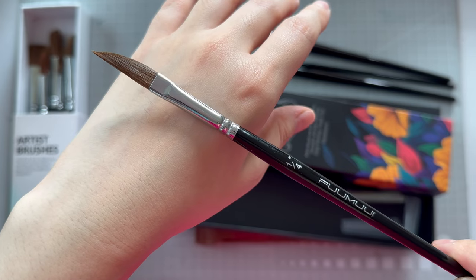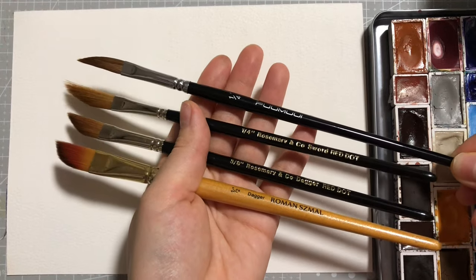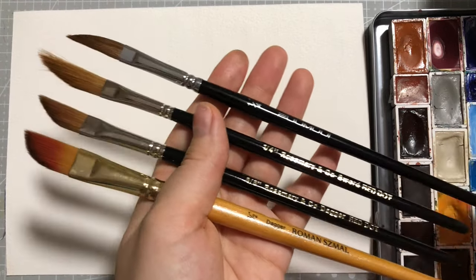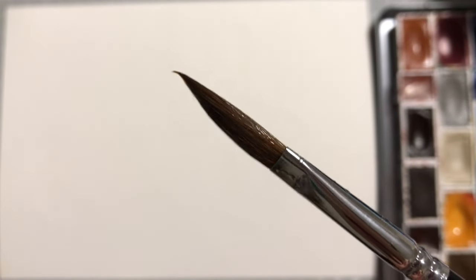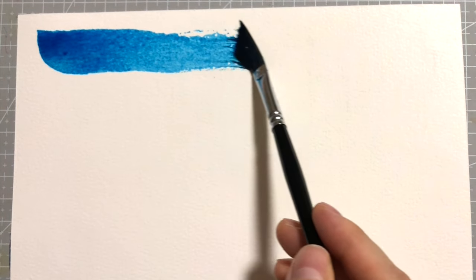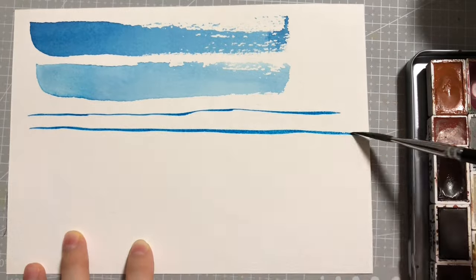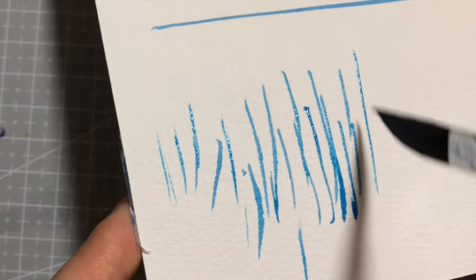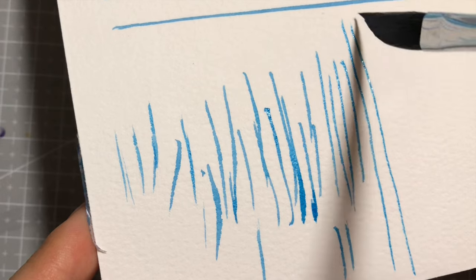Now for the star of this brush set — the quarter inch dagger. I don't have anything exactly the same in dimensions in my collection, so rather than head-to-head comparisons, I'll just show you the brush marks I could make with it. I'm not the best at demonstrating long straight thin lines due to my hand steadiness, but I do think it could be achieved. The forte of dagger brushes is that you can paint long thin brush strokes up to large juicy washes of paint. Whether or not I think it's truly made with Kolinsky sable, I encourage you to watch my previous review to find out.